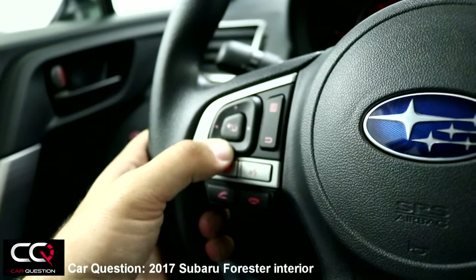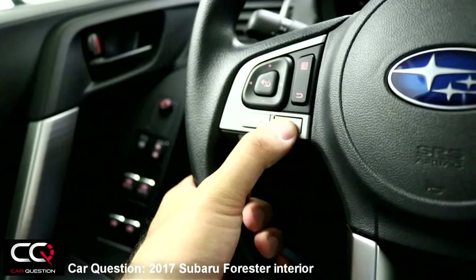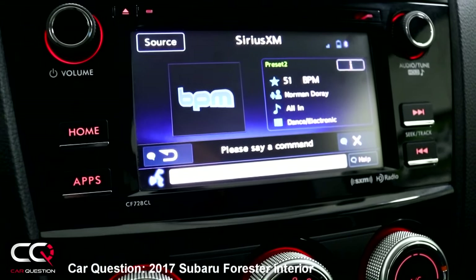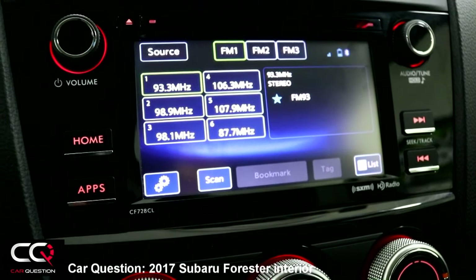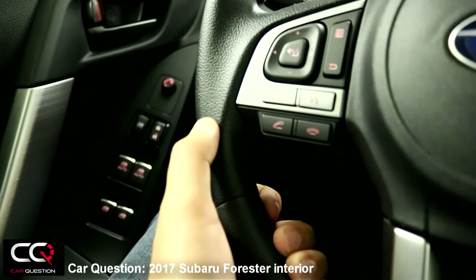You can access all the radio menus by pressing on the side for quicker source changes. Using voice command: 'Please say a command — FM Radio.' It changed to FM mode. It's kind of slow, but it reacted to the voice command.